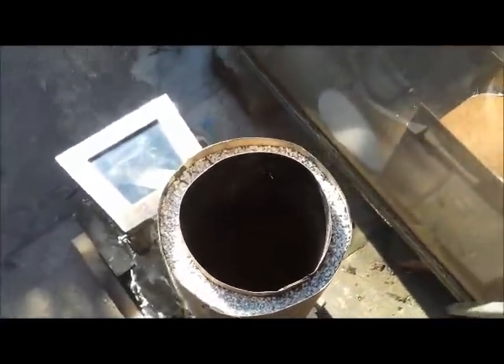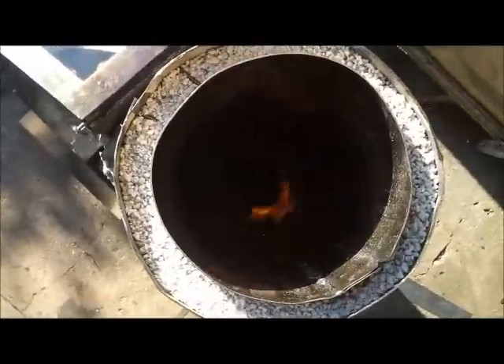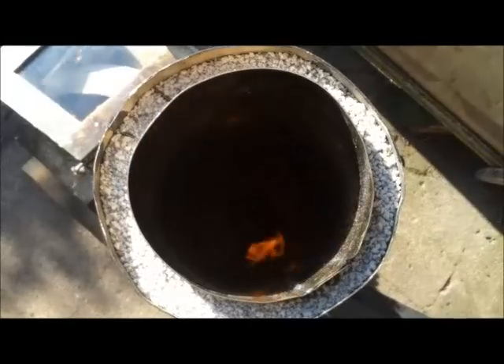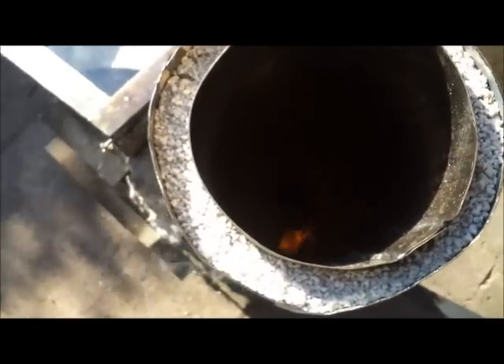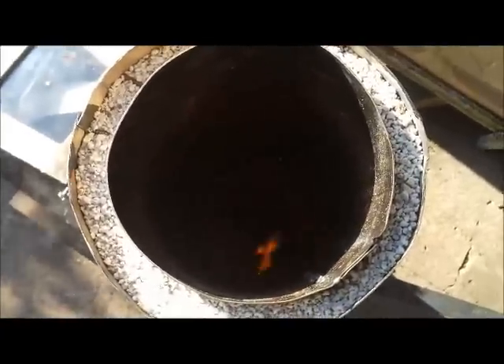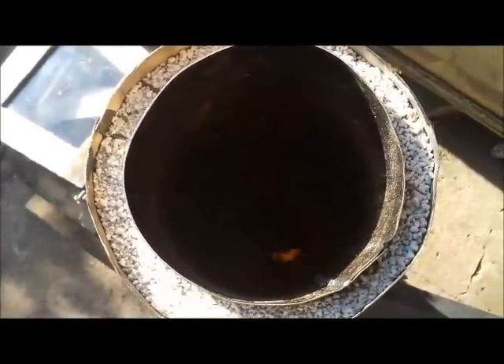It's like Dante's Inferno in there - you can see all the fire swirling around the bottom of the stainless pipe. It's just starting to glow cherry red, which is a bit frightening. I think the stainless will stand up to it.